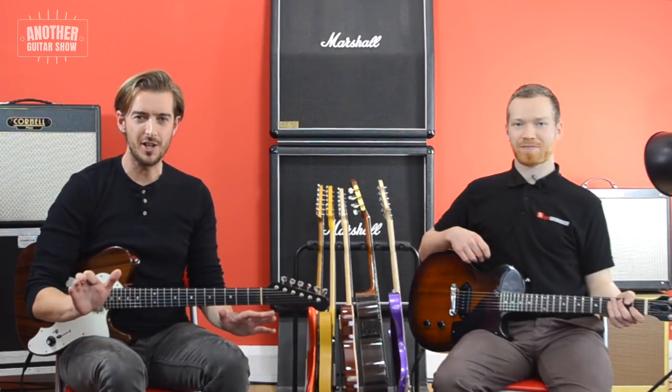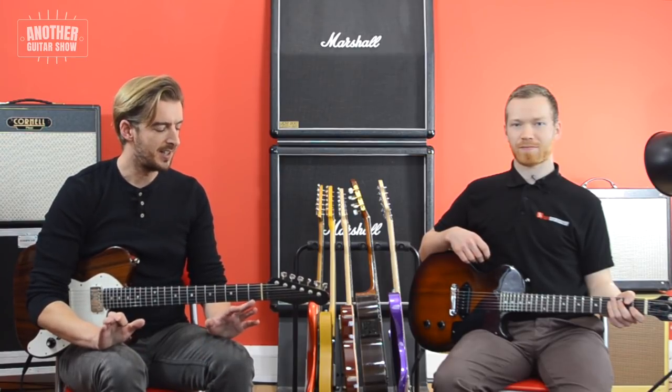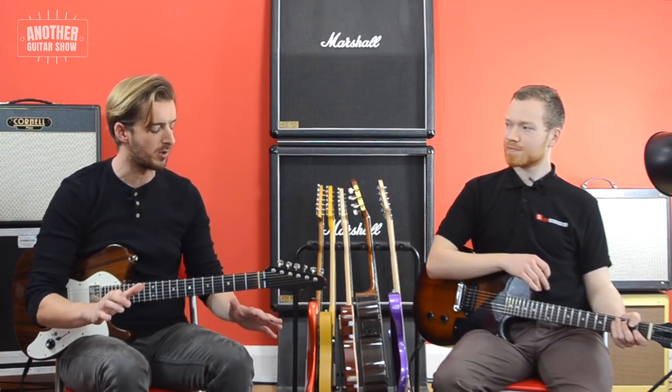Welcome to another guitar show. In this episode, we're going to be checking out, at least initially, how to play a guitar solo without thinking. I'm going to be doing many other things in this episode, but this is going to be kind of the crux of it.